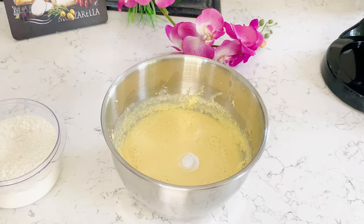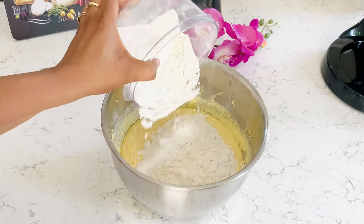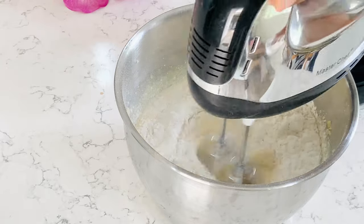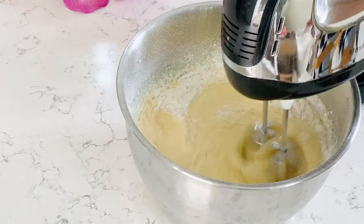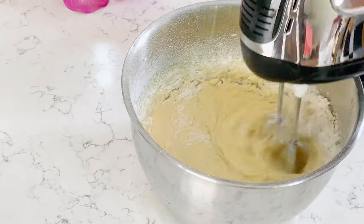Now I'm adding my baking powder and then my all-purpose flour, dividing it into half so that I can get everything mixed well because it's a big batch. If you want, you don't have to use the mixer at this stage — you can just use a spatula — but I'll be using my mixer for this stage.